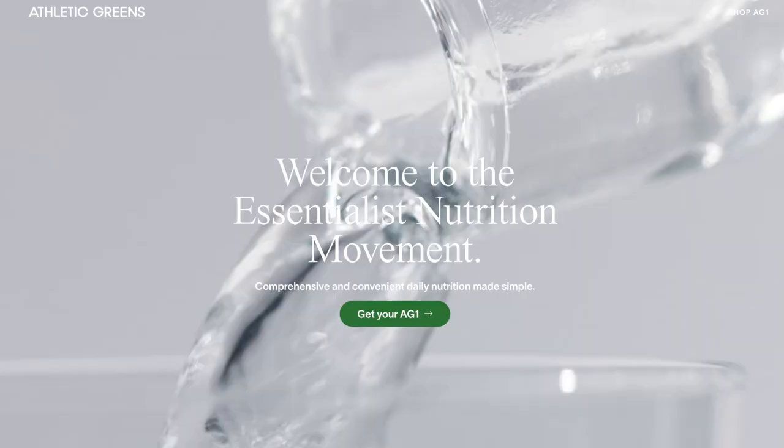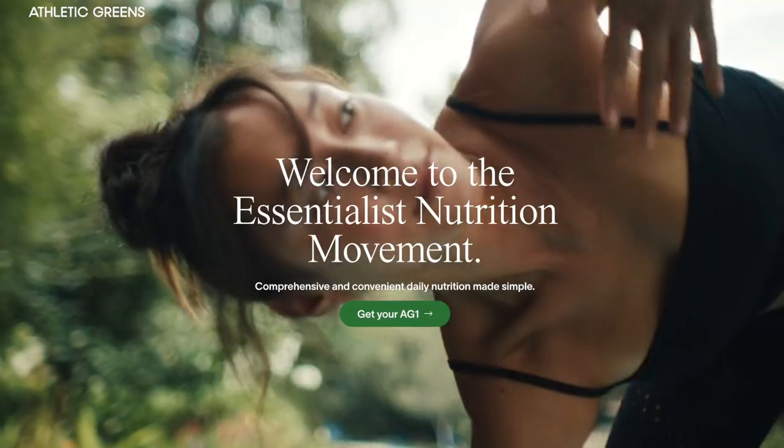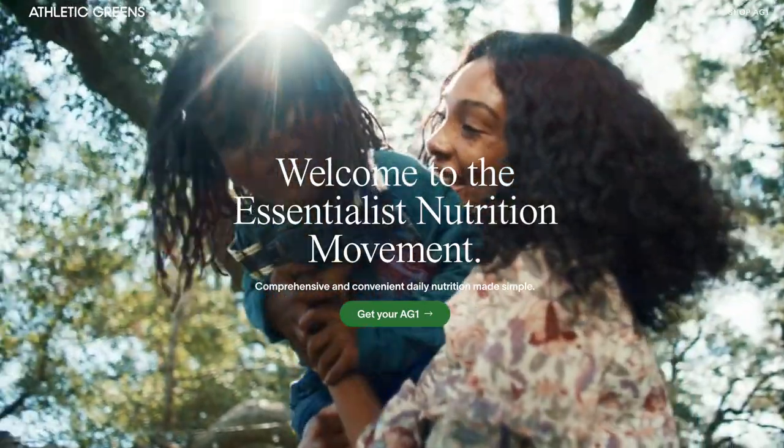Today I'm reviewing Athletic Greens. For those of you who don't know, Athletic Greens is a vitamin and nutrient powder that you dissolve in cold water every morning. You drink it once a day and it takes the place of taking vitamin supplements every morning. It's targeted at those who want to simplify their morning vitamin routine.